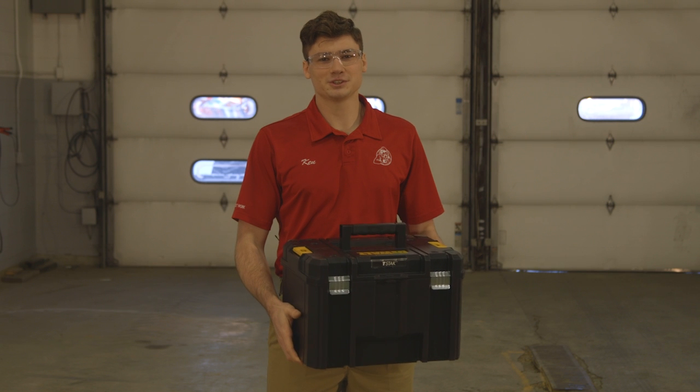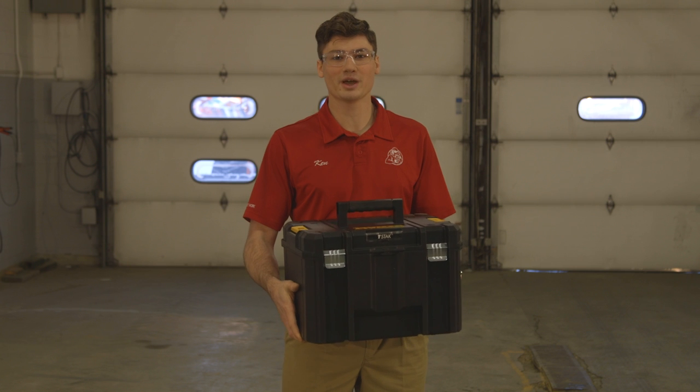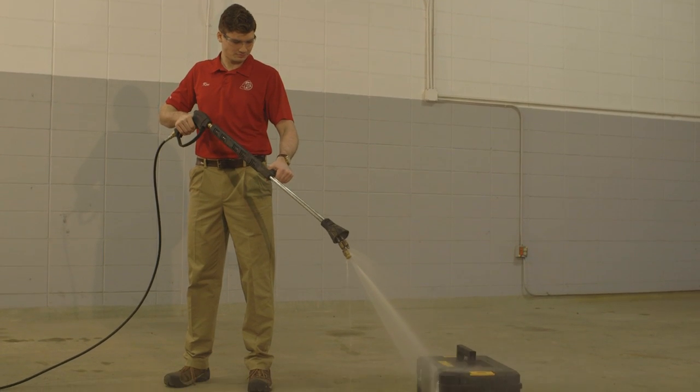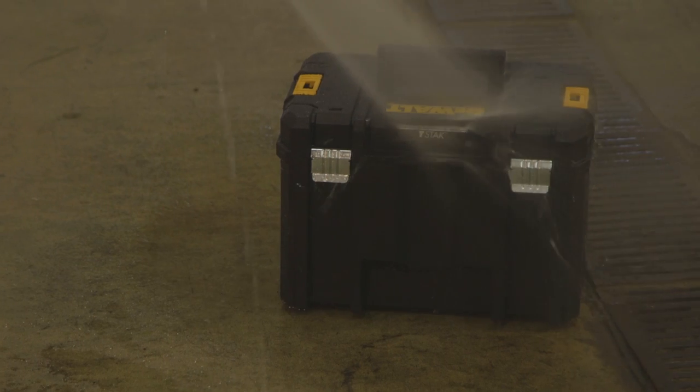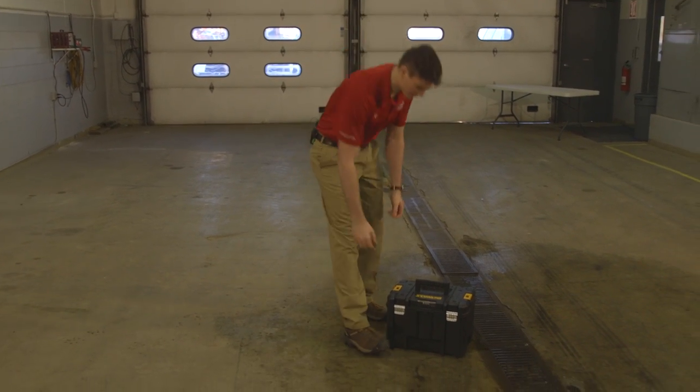One of the key features that I mentioned about the T-Stack case is that it's waterproof, and we do have our laser inside, so we're going to go ahead and test just how waterproof it is. Let's take a look inside the case here after we ran a pressure washer across it.